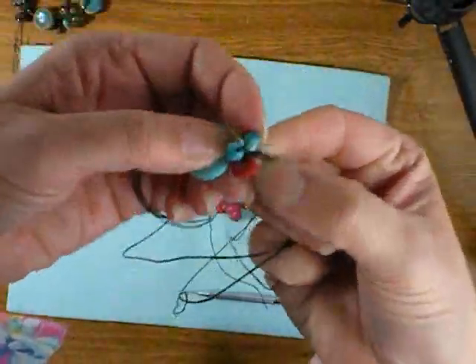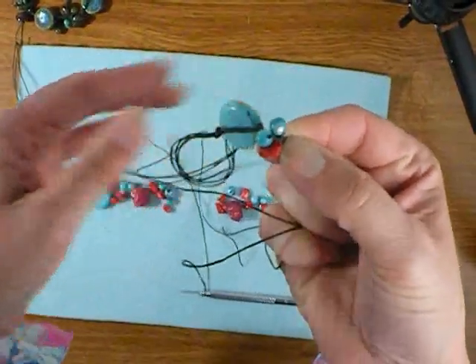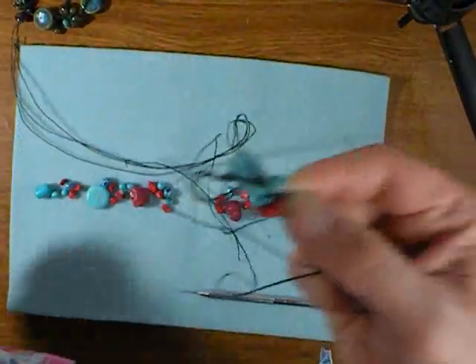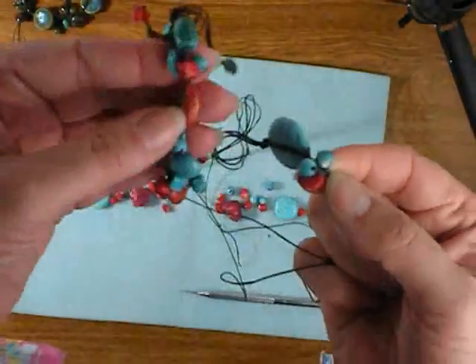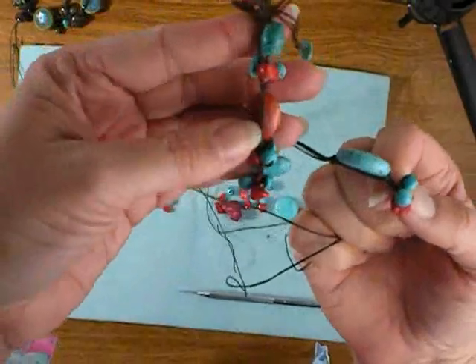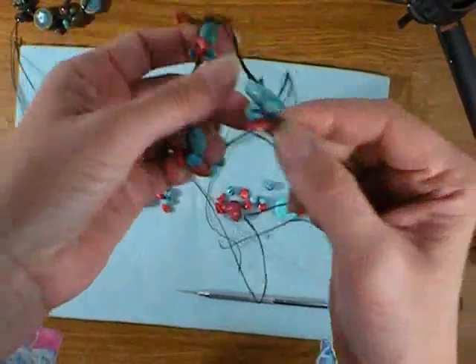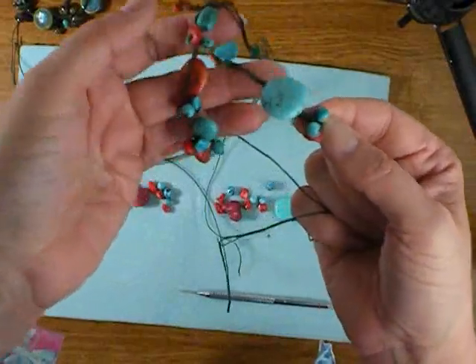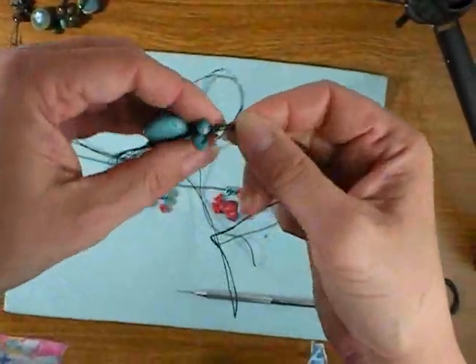So here we have our cluster started. I'm going to do groups of six beads. On that other bracelet I showed you, they actually did clusters of three because they have smaller focals and then went on to their next focal, but my focals are so much bigger that I'm going to do clusters of six.